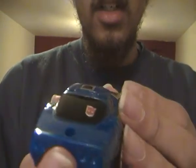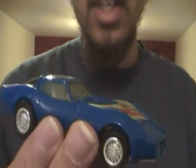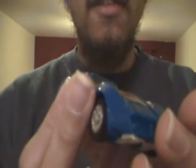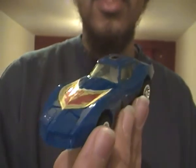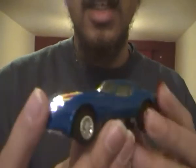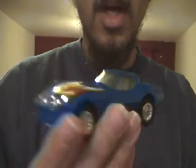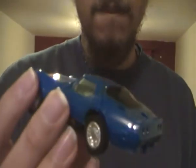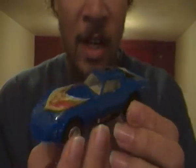I actually saw this vehicle in one of the episodes of TJ Hooker. When I saw the make of this car in one of the episodes, I recognized it. This car is real cool and it's real snazzy.